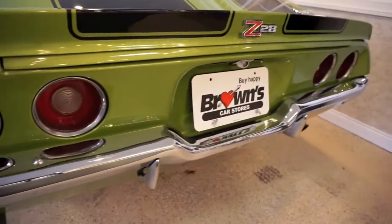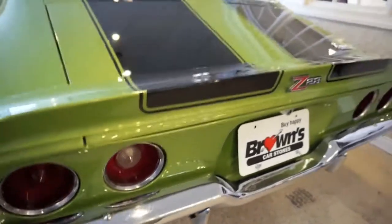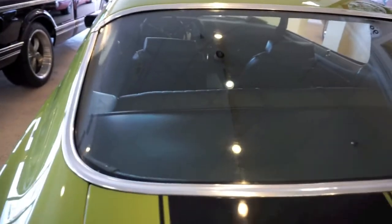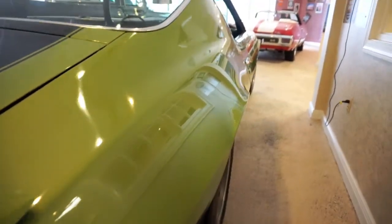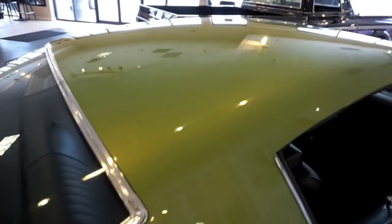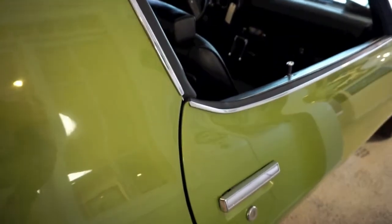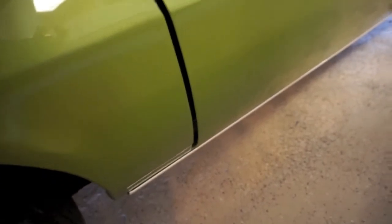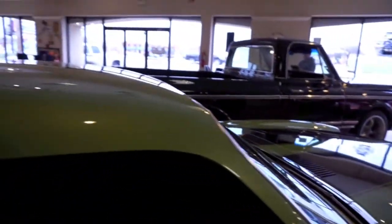The rear bumper is really nice and clean, appears to be new. The tail lights and all the bezels around them look great. The back window, packing tray — everything on this car was gone through front to back. So many times people restore cars and they forget about the small things like the windows and the trim, focusing only on the paint — not with this one. This thing was completely gone through.